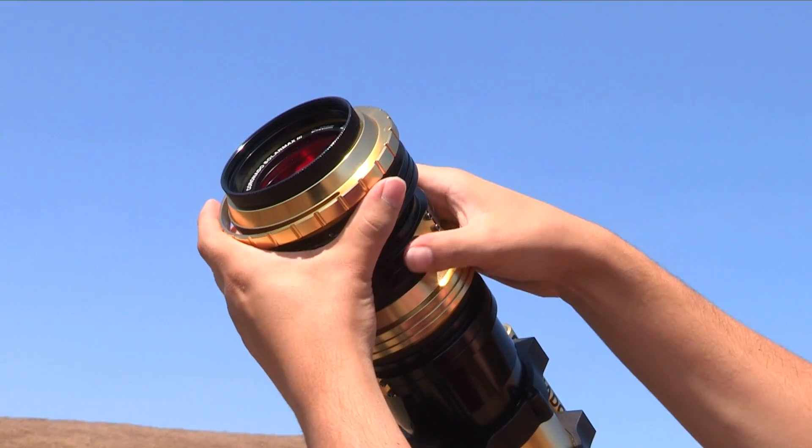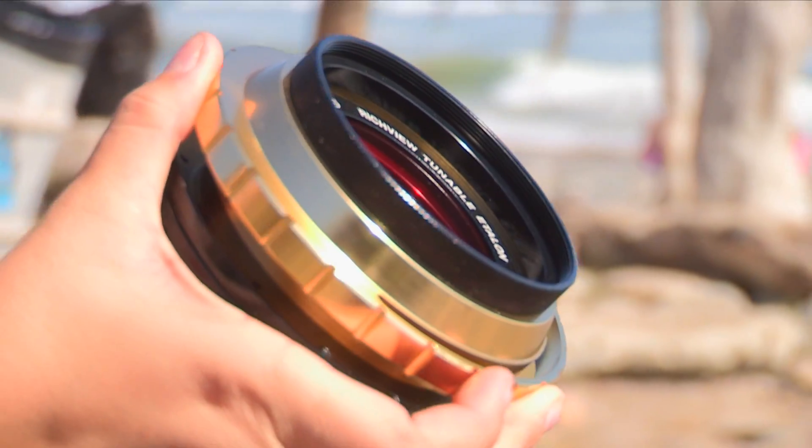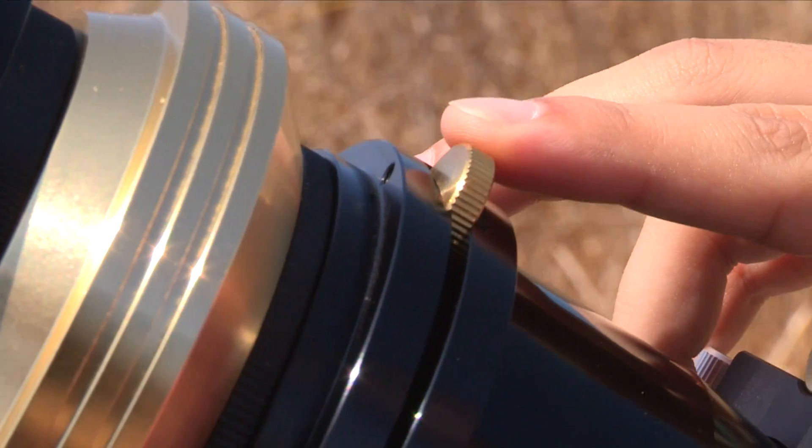Double stacked models include two true external Etalon filters — one Etalon filter equipped with the Patent RichView tuner, and a second Etalon with tip-tilt tuning using Coronado's T-Max tuner.